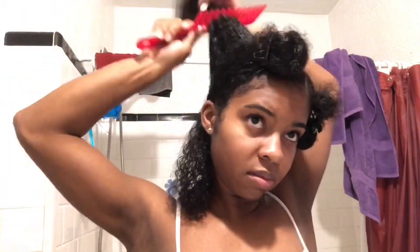To begin, you're just going to section out some hair. The amount of hair depends on how big you want your twist to be — the smaller the twist, the more defined the curls; the bigger the twist, basically the bigger the curls. I wanted medium twists, so I'm just taking out a medium sized amount of hair.